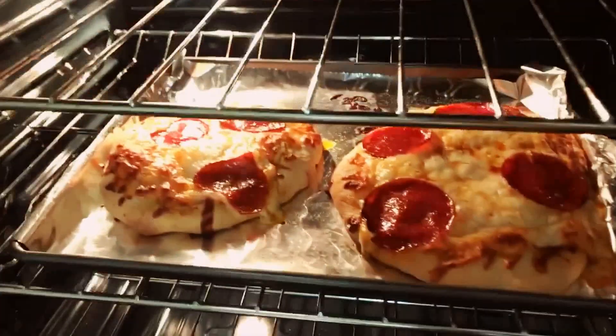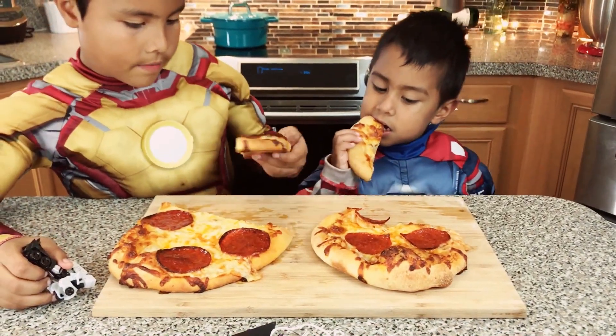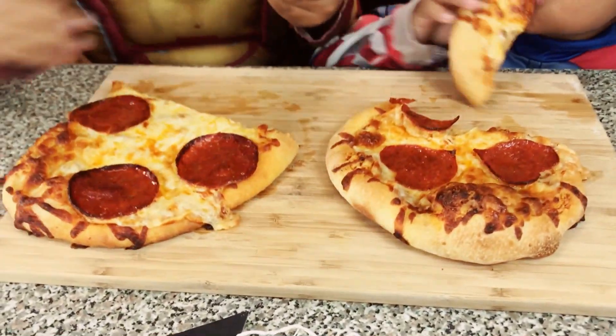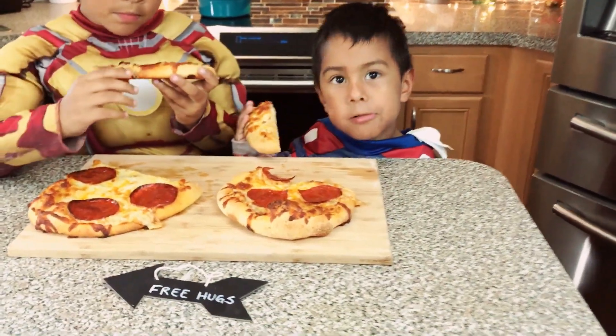Smells so good in here. They're yummy. They're ready, and the pizza is out — it's so delicious. It smells really good. I hope you guys like this video. Don't forget to subscribe, and we will see you next time. Bye!